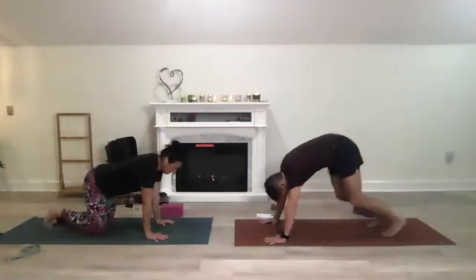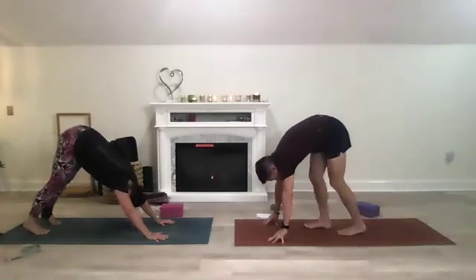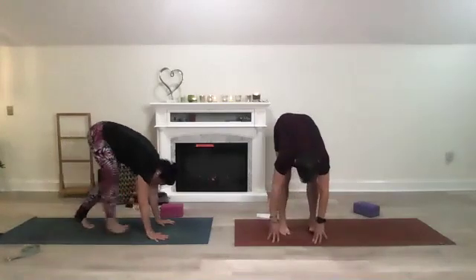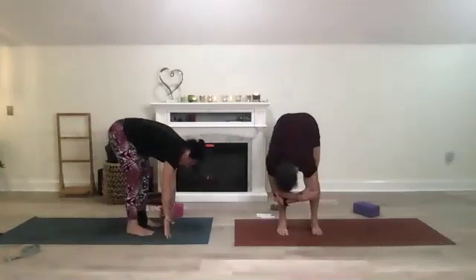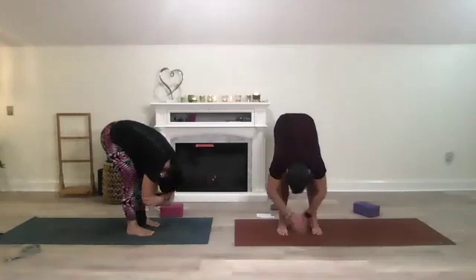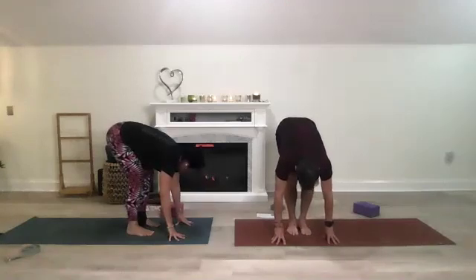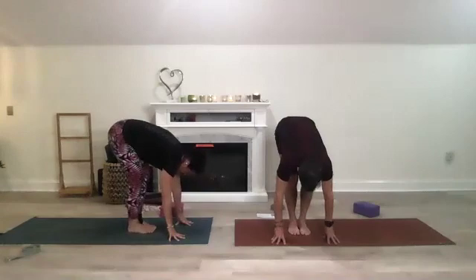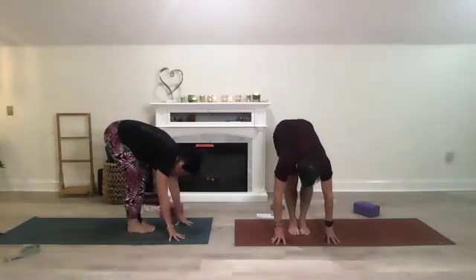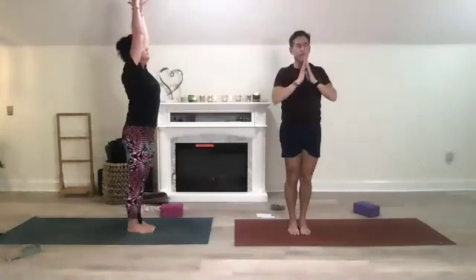Tuck your toes and shift to a downward dog. Slowly walk your feet to your hands — you're in the front of your mat in a forward fold. Take opposite hands and opposite elbows, sway back and forth. Bring your hands to the mat, soften your knees a lot, toe-heel your feet together. Knees bent, gaze down — rise up for mountain. Reach, exhale hands to heart center, feeling grounded in our mountain.